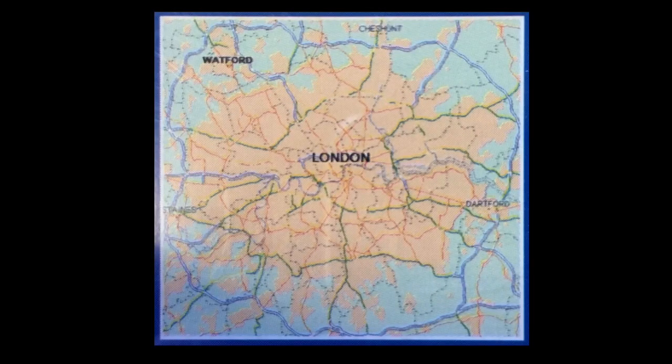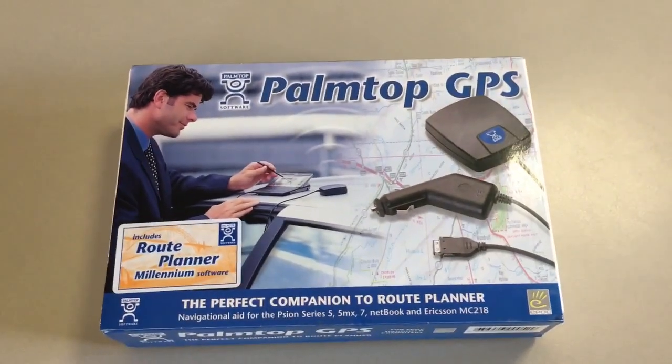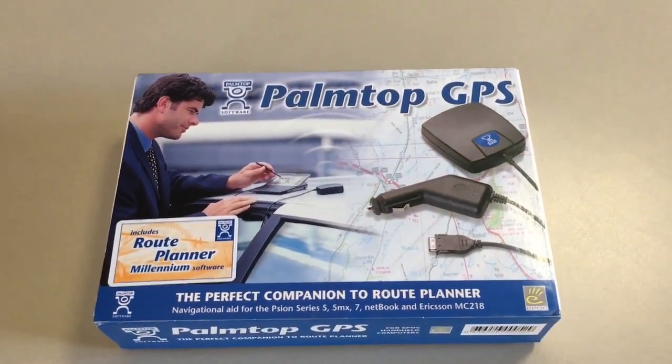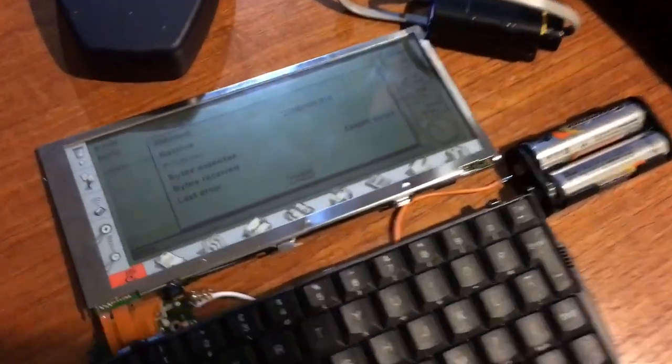This map product is limited to London, and that's how it differs from a map product demonstrated in a previous video. The seemingly more comprehensive route planner software covers all of the UK, but it lacks minor street detail which I'm hoping will be provided by the London product, at least for the map coverage area that it does support.